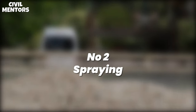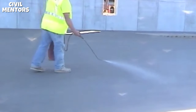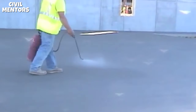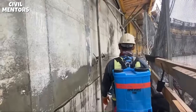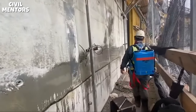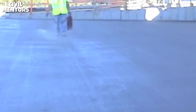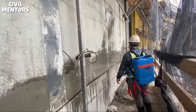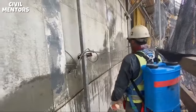Number 2: Spraying. This method involves applying a fine mist of water to the surface of the concrete using a hose or sprayer. The mist helps to keep the concrete moist and prevents rapid evaporation. This method is often used in hot weather or in areas with low humidity. One of the benefits of spraying is that it's easy to implement and requires less water than ponding. However, it can be time-consuming to apply the mist evenly, and it can be difficult to maintain the desired level of moisture.